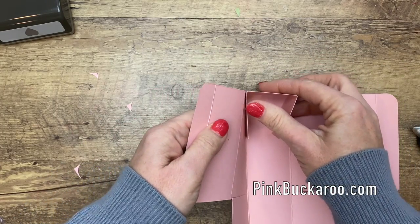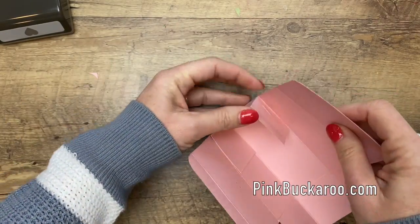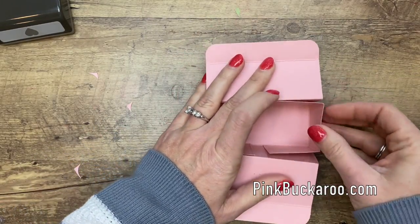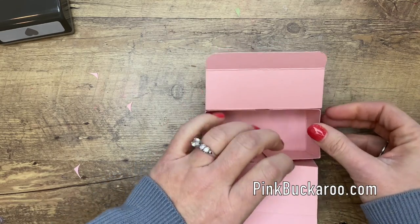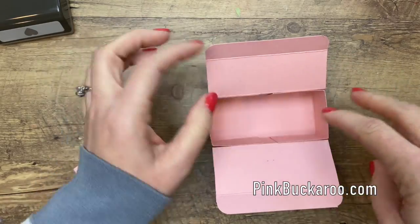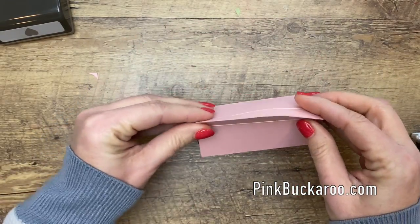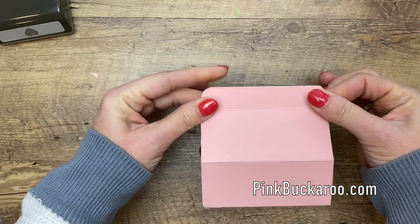I'm going to fold these sides in and then fold up the front and the back. I think this little box would be adorable for a baby shower — a little treat, or you could even put a gift card in there with some candy. So there we have it; it's really easy. These go together, you pinch like that, and there is your box.